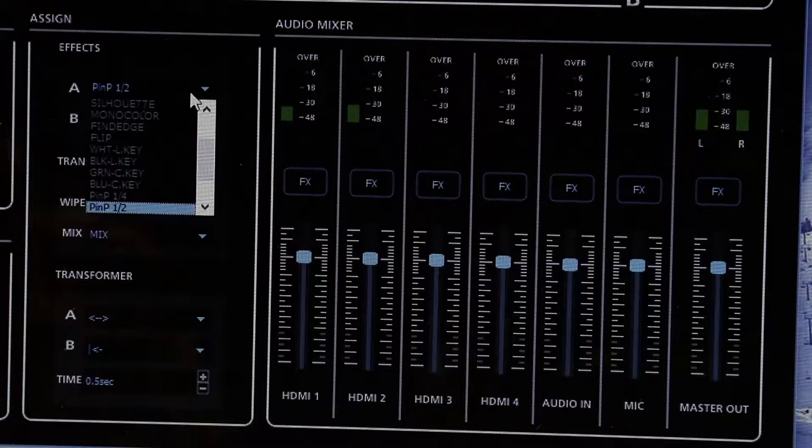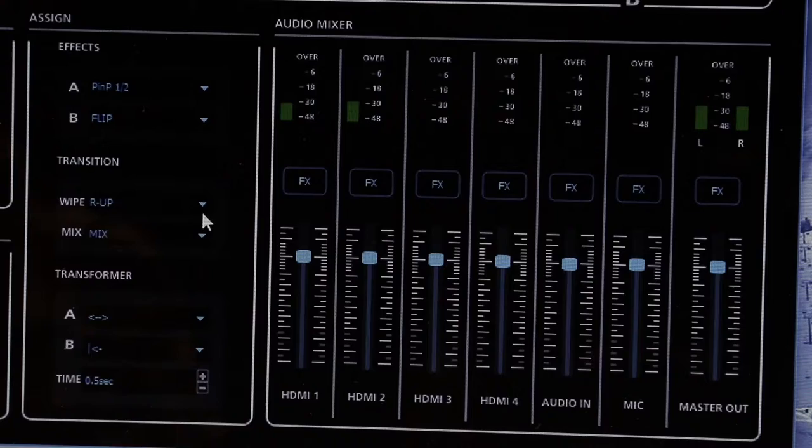Also on this panel we see the different effects. If we click on one of these drop-down menus we can choose different effects that we'll see on our shot, as well as the different types of wipes and mixes.